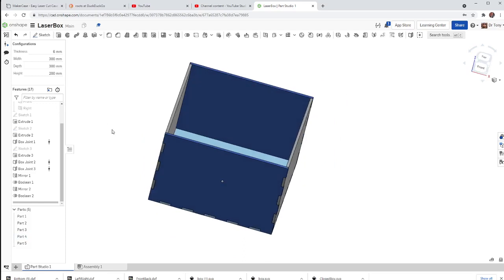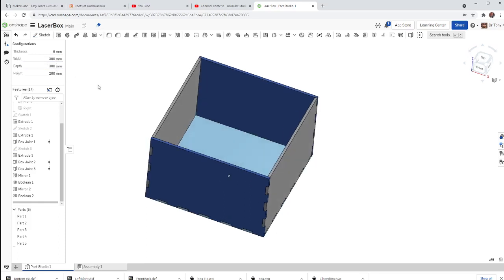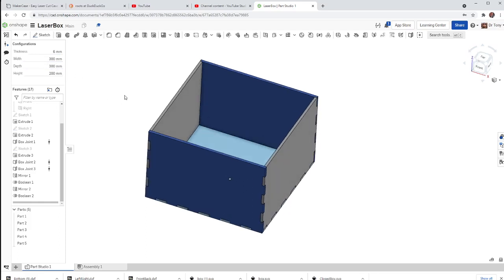Then I take this to my laser, cut two of the front-backs, two of the left-rights, and one bottom, then assemble it and now I've got a box. That's how to make a fast, easy box in whatever size you want using these configuration parameters. Hopefully you guys start playing with Onshape more — thanks for watching.